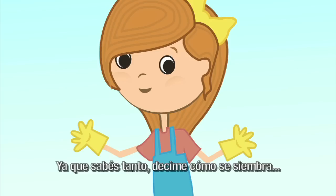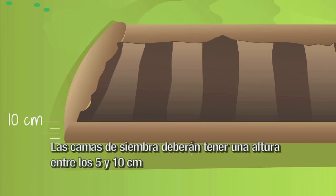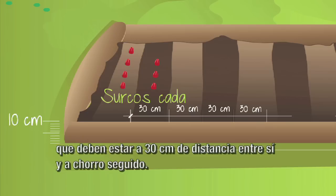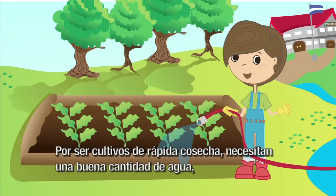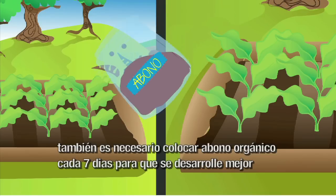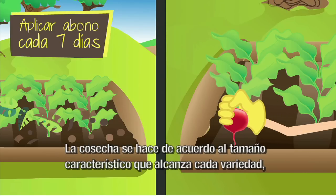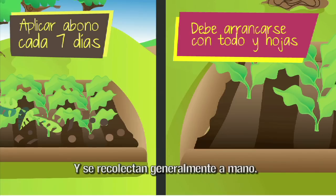¿Cómo se siembra el rábano? Generalmente es en camas, pero se debe hacer una elección bien cuidadosa del sitio de cultivo. Las camas de siembra deberán tener una altura entre 5 y 10 centímetros, un ancho entre 1 y 1.2 metros. El rábano se siembra en las camas de forma directa en surcos, que deben estar a 30 centímetros de distancia entre sí y a chorro seguido. El raleo se realiza a los 12 días después, dejando 20 plantas por metro lineal de surco. Por ser cultivos de rápida cosecha, necesitan una buena cantidad de agua distribuida uniformemente. A los 15 días hay que agregar más tierra para cubrir las raíces. También es necesario colocar abono orgánico cada 7 días. La cosecha se hace de acuerdo al tamaño característico de cada variedad, arrancándose con todo y hojas antes de que la raíz comience a ablandarse, y se recolectan generalmente a mano.